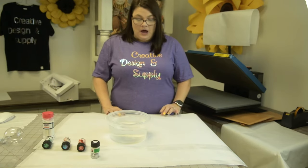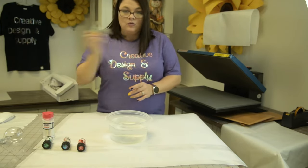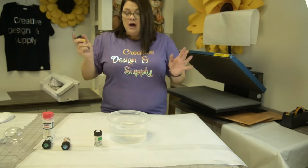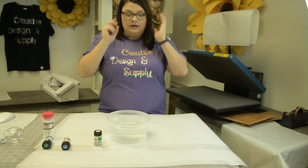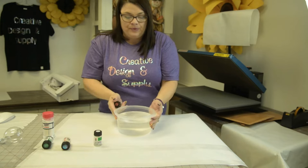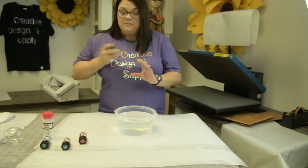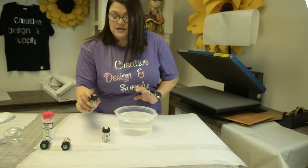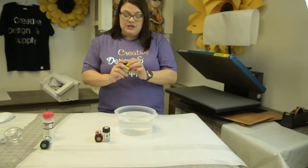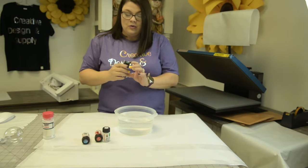Welcome to Creative Design and Supply. Today we are going to use our Easy Marble and do two different designs. This is really simple and easy — some people say they can't do it, but yes you can. Here I have room temperature water and the Easy Marble in white and cherry red. I also have an opaque color which is the glitter violet, blue, and green, and then a rich green.